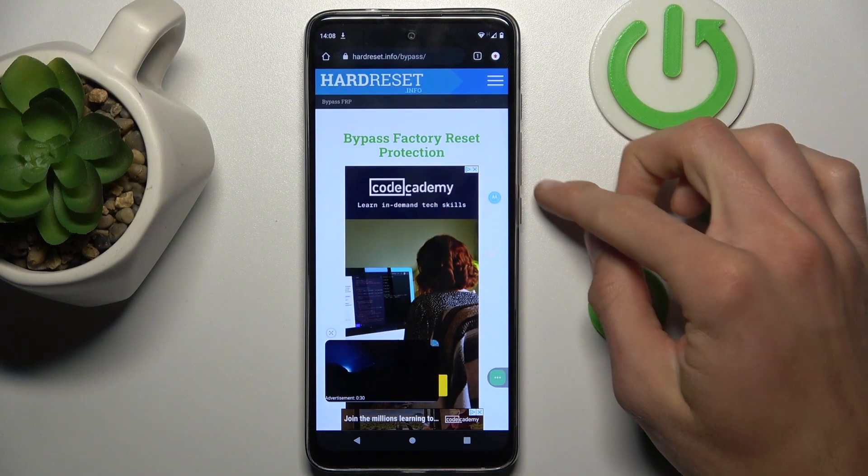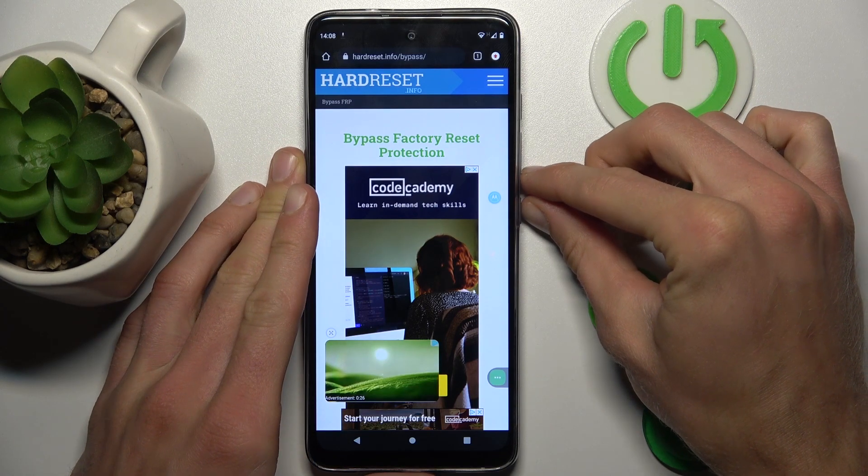When we are on it, we press the volume down and power key together at the same time, just as we would to make a normal screenshot.